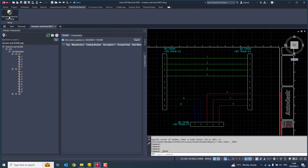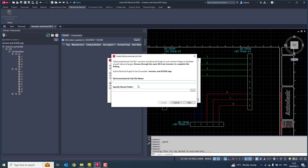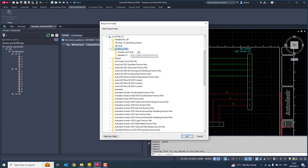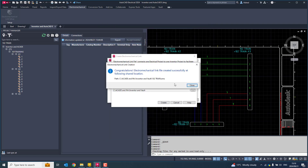Let's go to Electromechanical, select Electromechanical Link. I want to create one — I haven't created any. So create, give it a name: 102 train. Specify the shared folder that both the person using Inventor and AutoCAD Electrical will be able to find. Let's go to Inventor Vault, then click Create. It tells me congratulations.